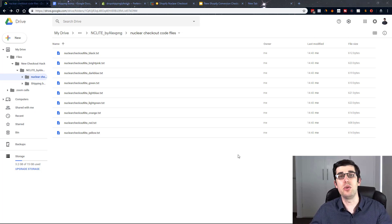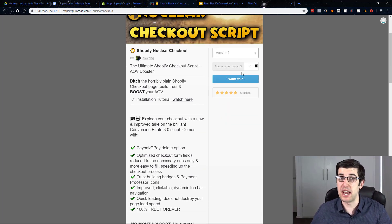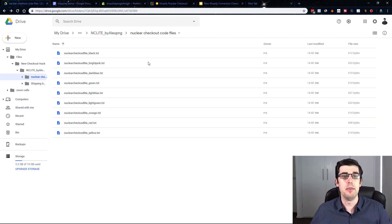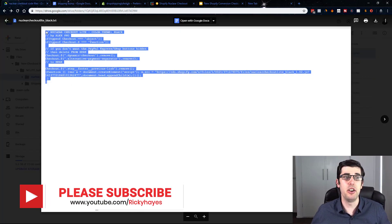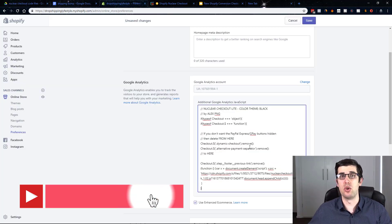Step one: get the files. I've uploaded them to my Google Drive. You can also get them from Alex's website, where you can donate to him — I always recommend supporting the creator. It's 100% free anyway. You can choose between all the different colors — black, pink, dark blue — whatever matches your theme. I'm just going to choose black and copy the code. Then go back into your test store and paste it in.